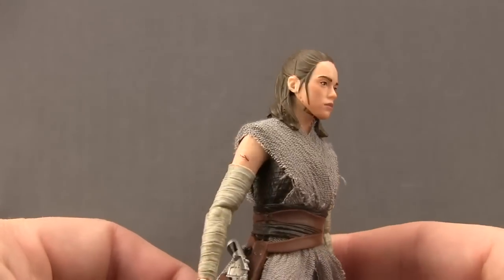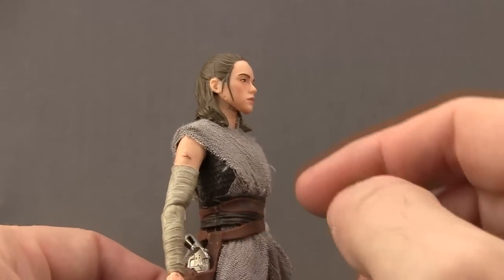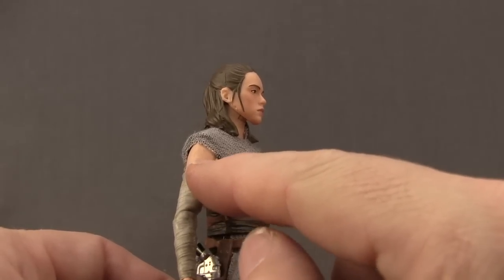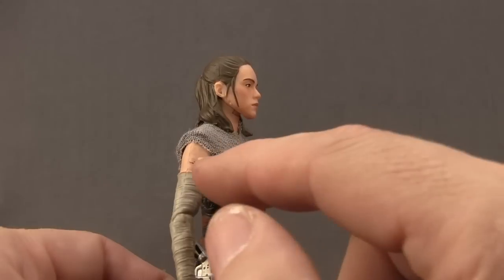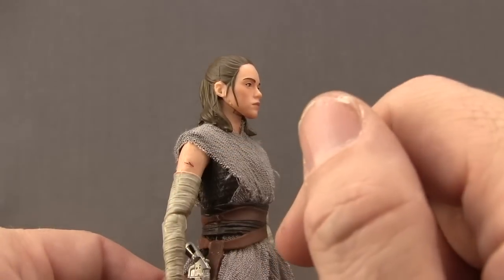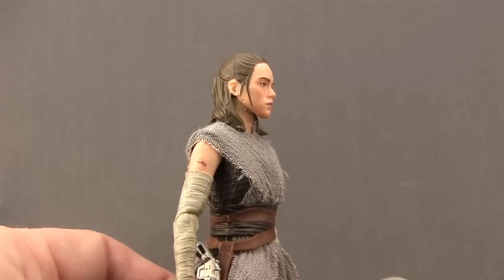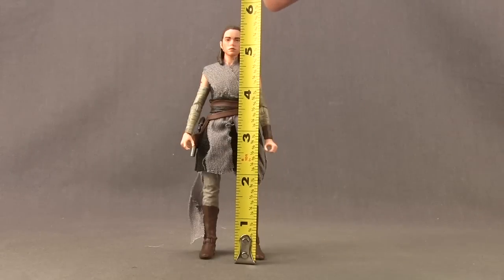One other difference this Toys R Us exclusive Rey figure has over the regular release is what appears to be a scratch on her right arm. I'm assuming that's after some kind of lightsaber duel, or maybe she was climbing rocks or in a crash. They've added this little cut on her arm, which I'm assuming is something that happens in the movie and not just a paint blemish.